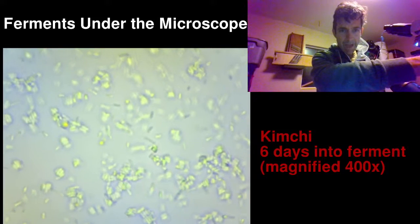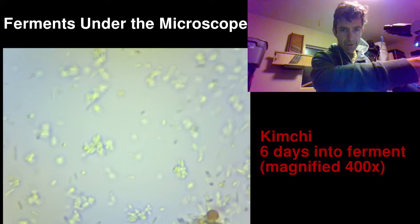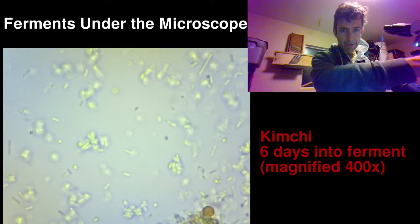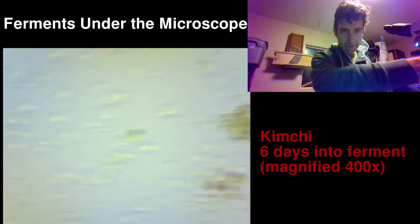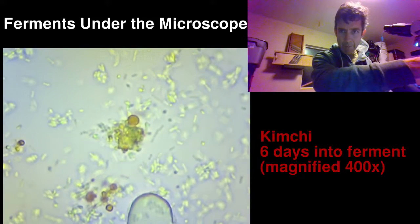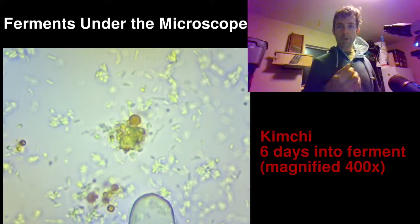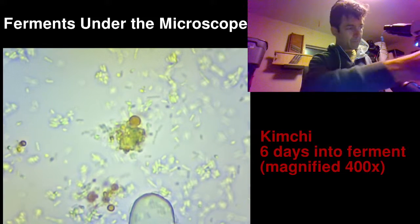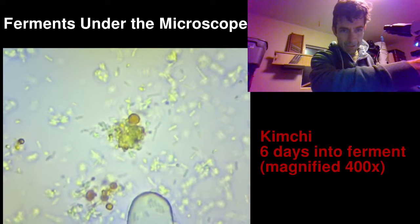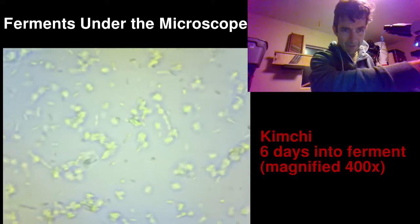The clear background is just the water, the liquid. If we navigate around here we can maybe find a piece of vegetable matter — this is probably a little piece right here in the middle, probably cabbage or radish. The little round red circles are probably oil from the red pepper powder, the gochugaru. It's pretty interesting — again it's just a test to see if we can get this going.